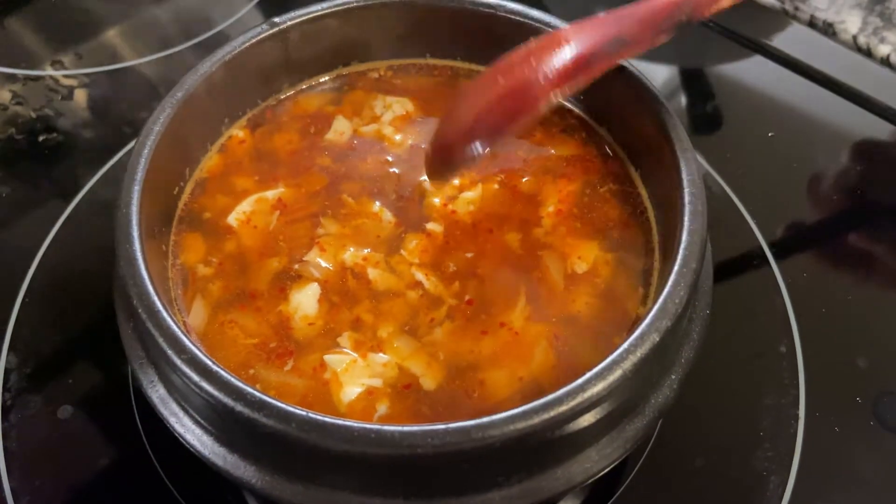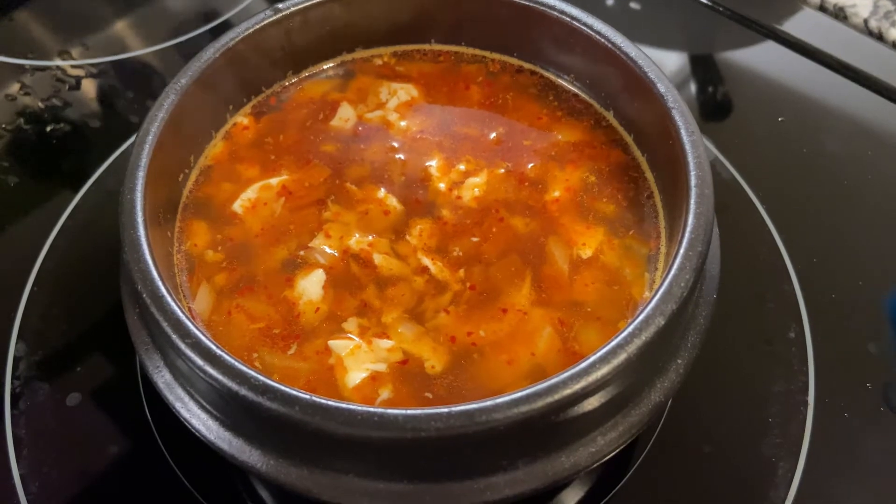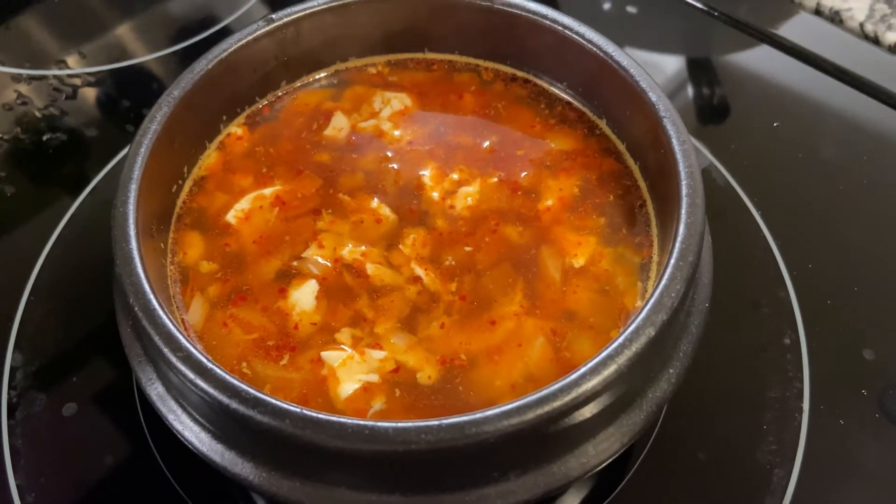Our rice is ready. That's pretty much it — once the soup is done, pull it aside and be careful because it's really hot. Then just sprinkle a little green onion over it and eat it with some rice.